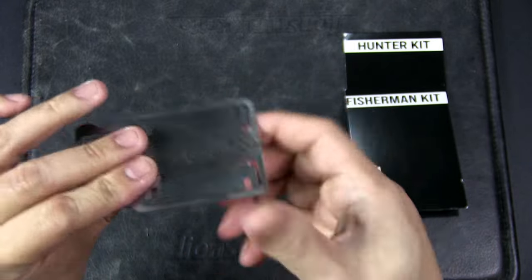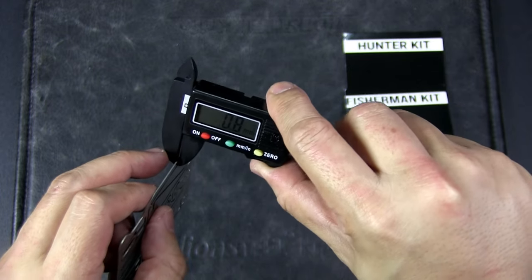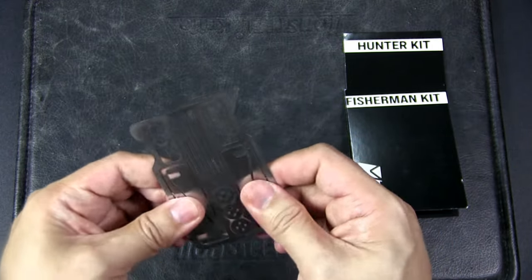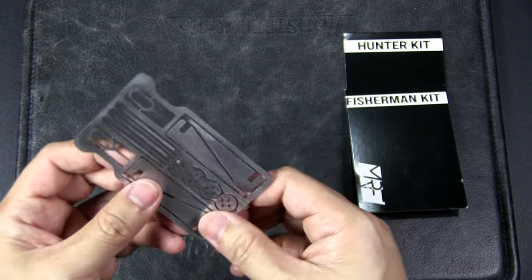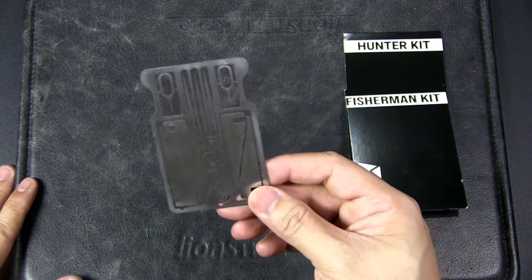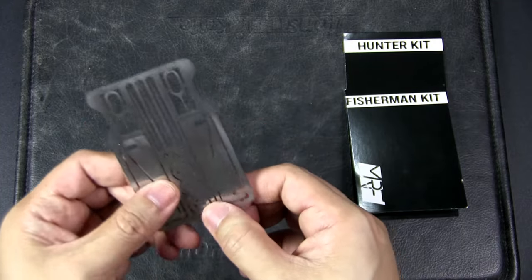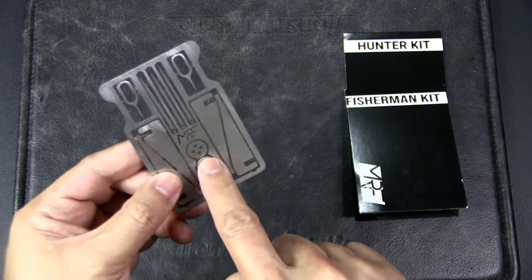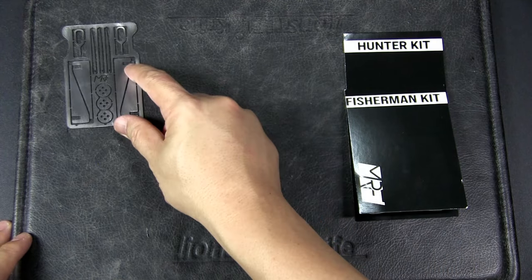Feeling this, it's pretty thick, which is actually pretty good. It measures about 0.8 millimeters — not too bad — and it feels very solid. Normally when I think of cards like this, they seem a bit flimsy. For an urban environment I think this is actually pretty cool. If you have a wallet or a pouch and just want to have this on you, it doesn't take up any space. You've got needles, you can put thread around it, and you've got buttons. I think that's actually pretty good — this is the Urban Card.